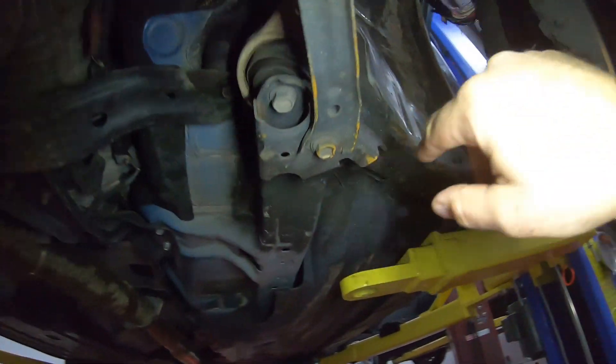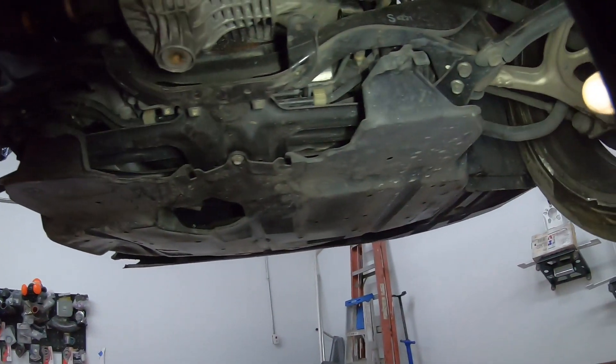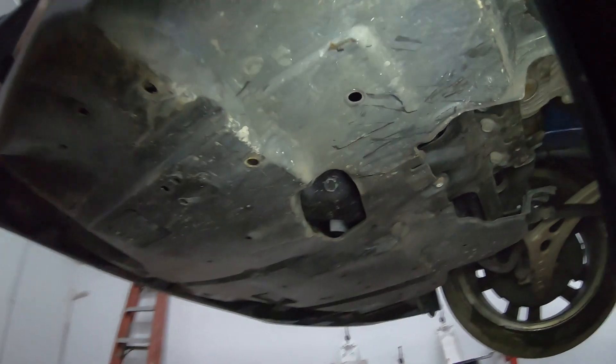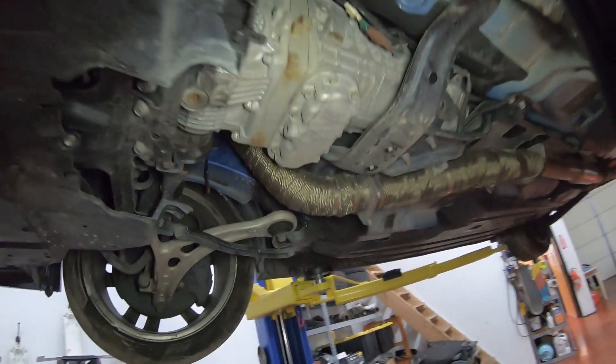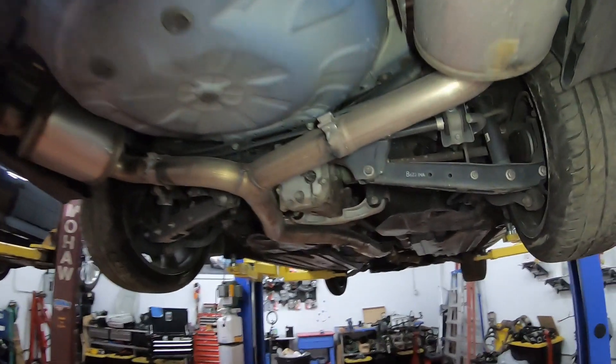Suspension-wise, obviously we got a bent control arm over here — the bushing fell out of it, so we need a new control arm. Looking at the subframe, doesn't look like it shifted or moved. Once we put the new control arm on, we'll see where it sits, but it doesn't look like it was damaged. It has a downpipe, an uppipe, aftermarket full three-inch exhaust. And there's a missing tip over here — I've got to find a tip and see what brand it is so I can get a matching one.